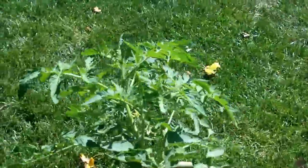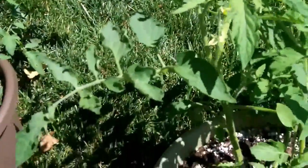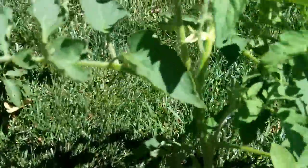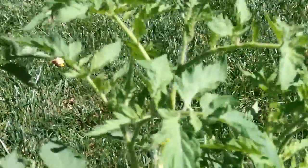This one here — I'm going to get a little closer — you can see it has some flowers. I'm hoping to get some really nice tomatoes on there very shortly.